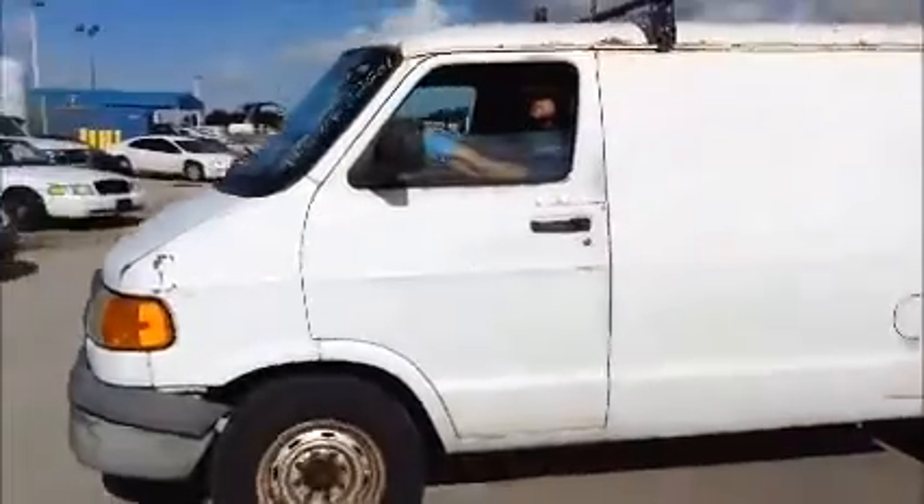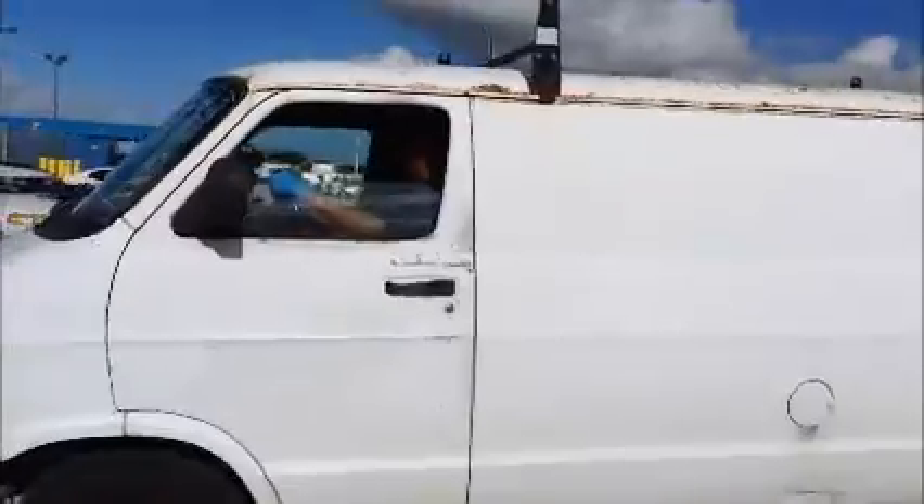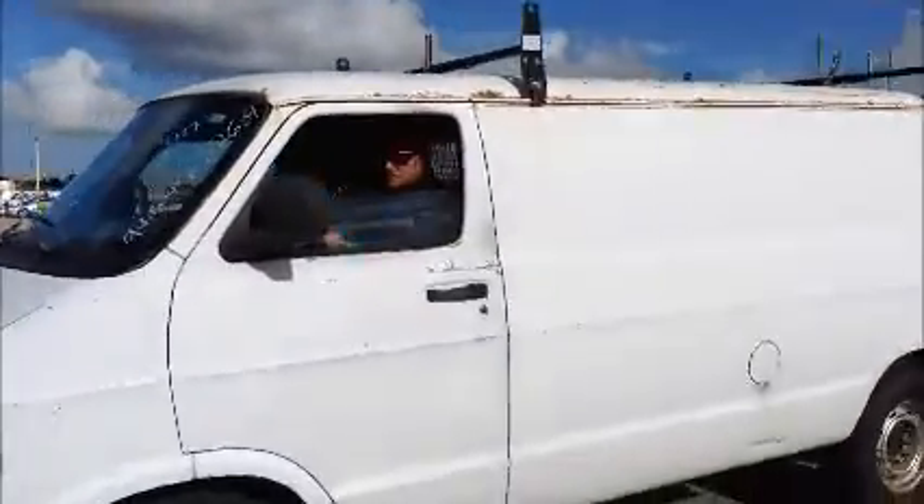And we're going to roll it back. Again, a Dodge 3500 Ram Van. I'm going to take some paint it down.